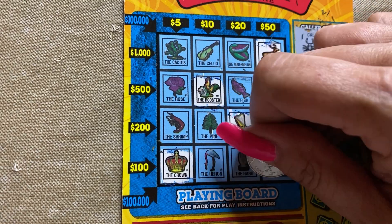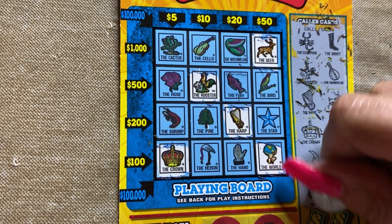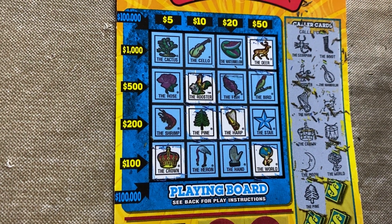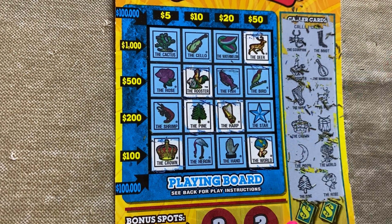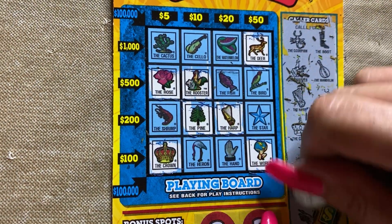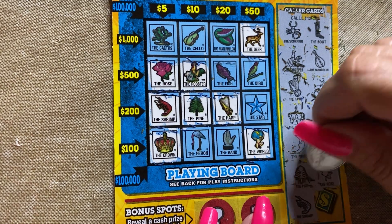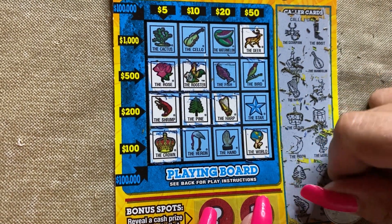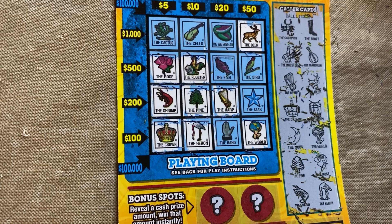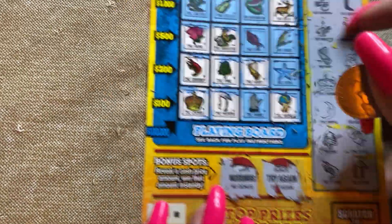The world. Come on, give us the cactus. The pine. Look, it's all diagonal pieces. If we get a fish or cactus, we win a hundred thousand dollars! The rose. The rose — alright, just keeping my mouth shut. The shrimp — shrimp. The heron. That's crap. How far would it have been — never gonna give us a hundred thousand dollars, did you really kill them to do that? No.